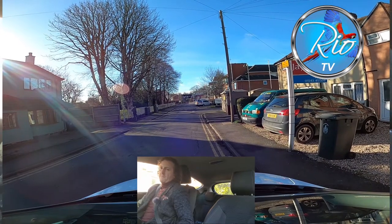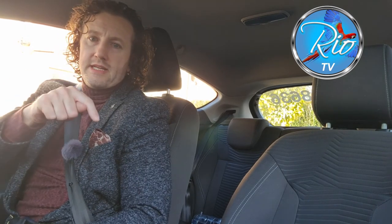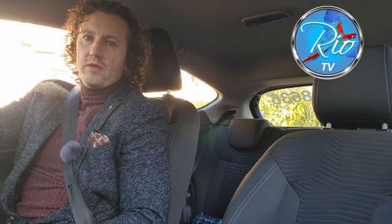There we go. I hope you got something from that — please feel free to leave questions and comments below and I'll try my best to get to all of them. Bye for now.